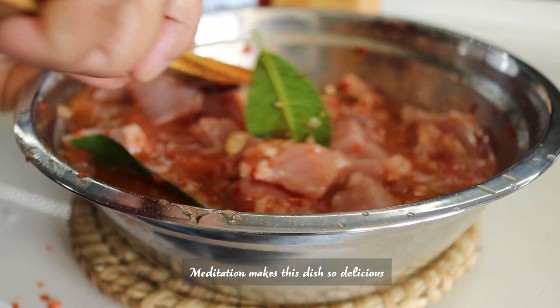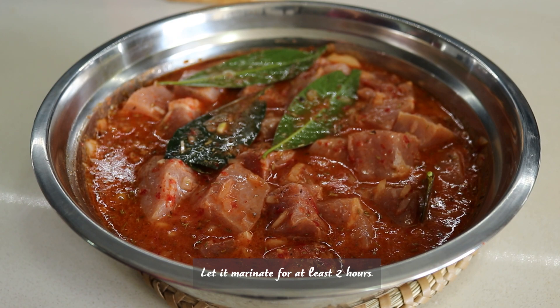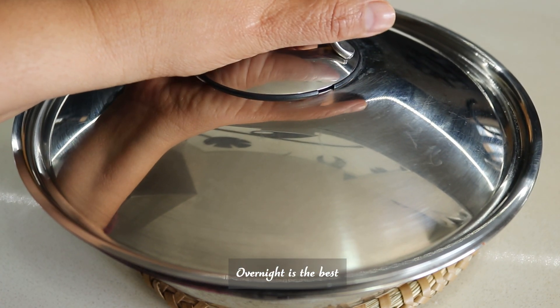The combination of this marination makes the dish so delicious. Let it marinate for at least two hours, or overnight is best.